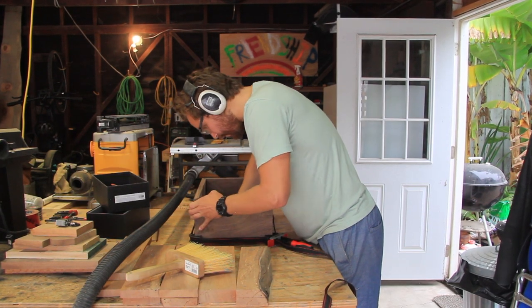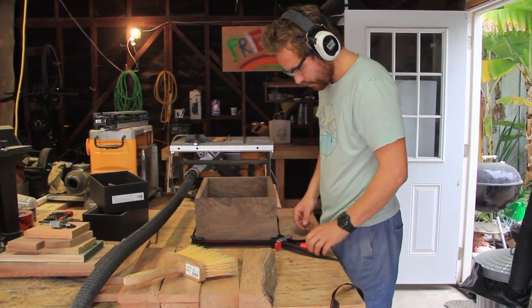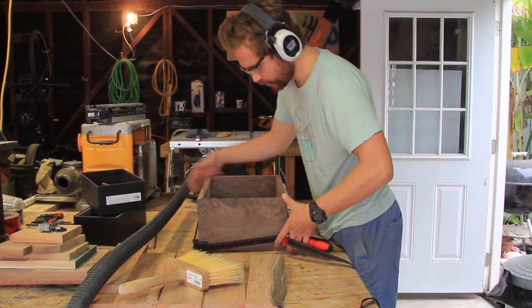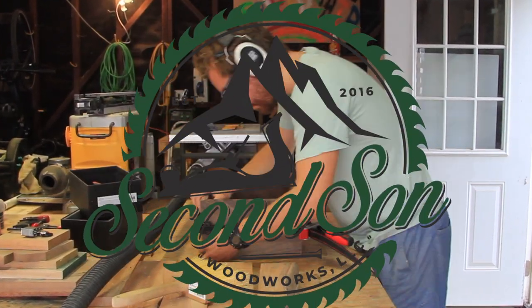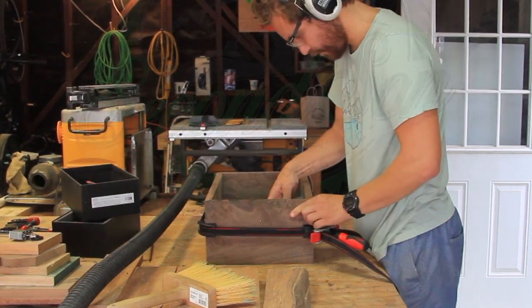Alrighty folks, thanks for tuning in to another episode here on my YouTube channel. My name is Caleb, this is Second Son Woodworks. Hopefully you learned a little bit about continuous grain and squaring up a piece of wood. Make sure to hit the subscribe button if you haven't done that — like, comment, and like I always say, get in the shop and build something cool. Take care.